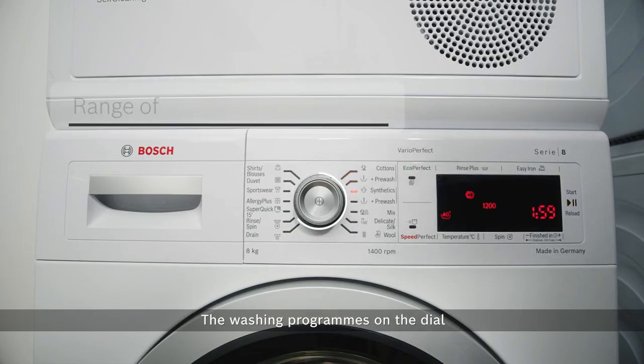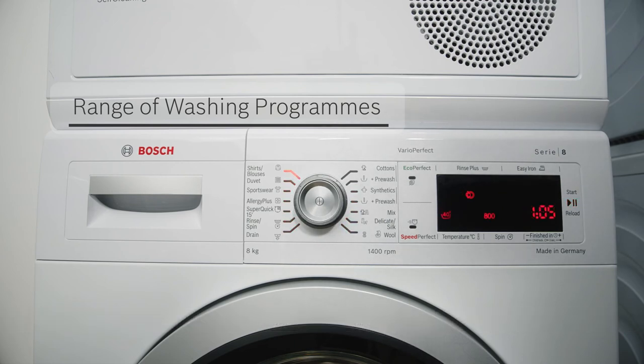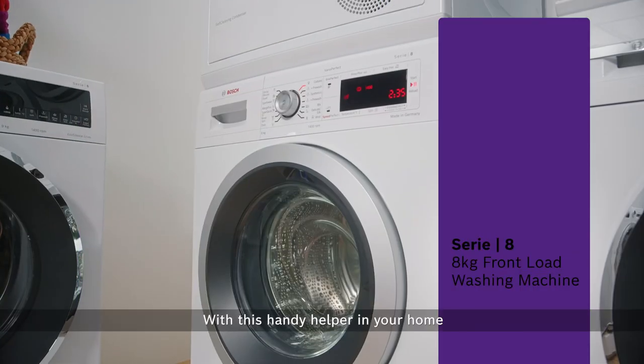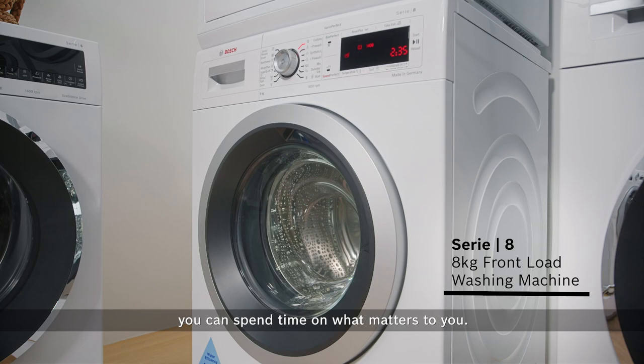The washing programs on the dial allow you to choose the suitable washing cycle intuitively. With this handy helper in your home, you can spend time on what matters to you.